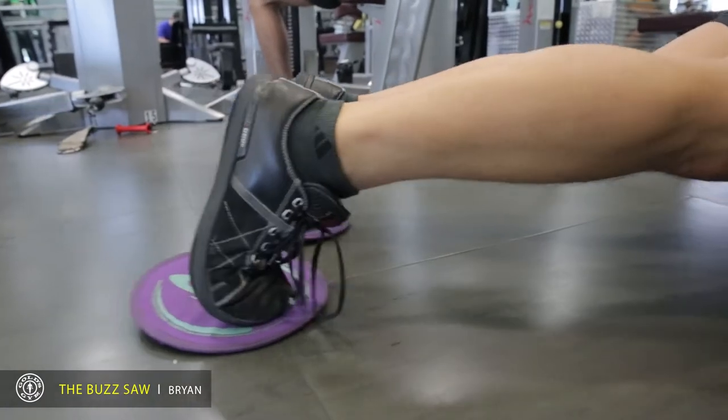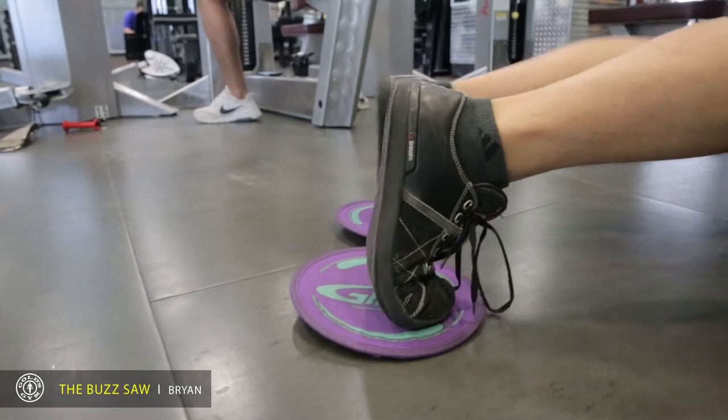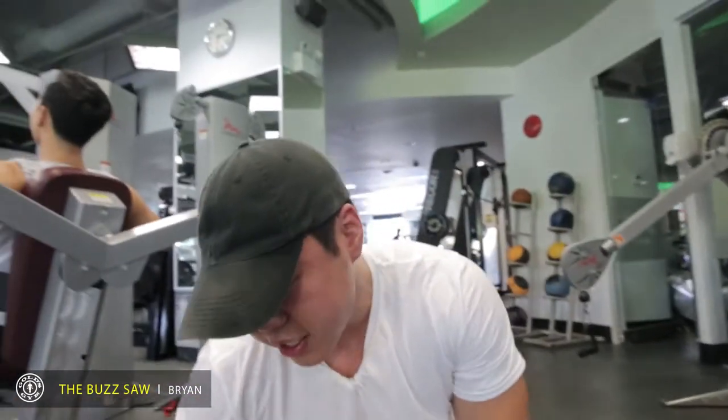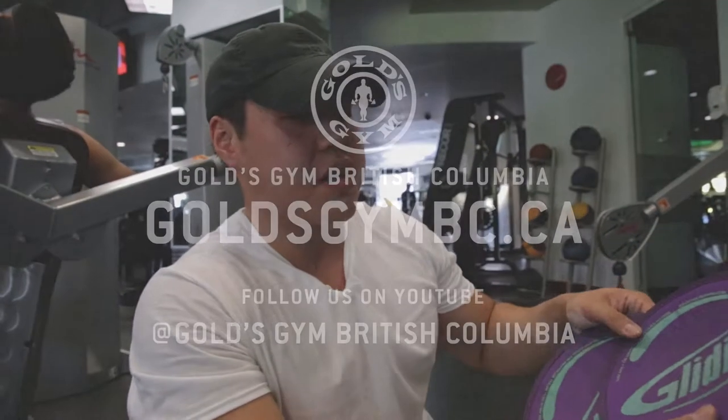As you can see, I'm shaking. This is not easy. Again, that's the buzzsaw. Come find me at Gold's Gym, and feel free to try this out.